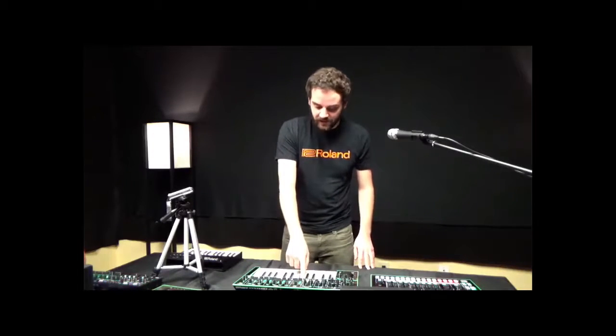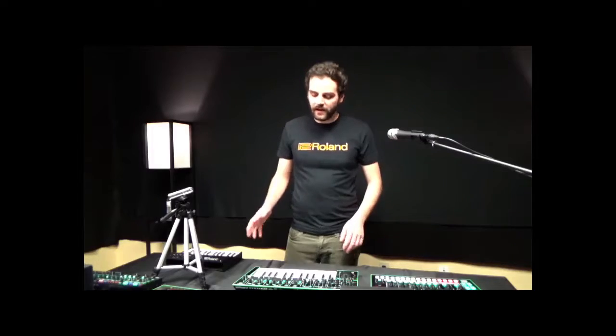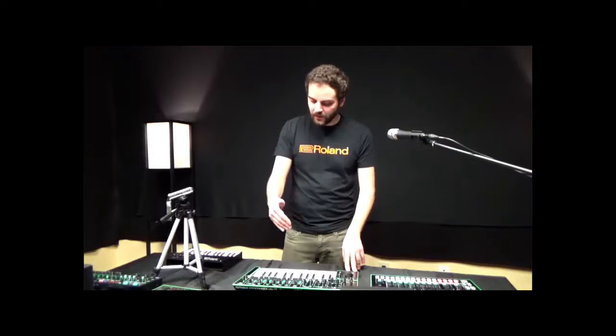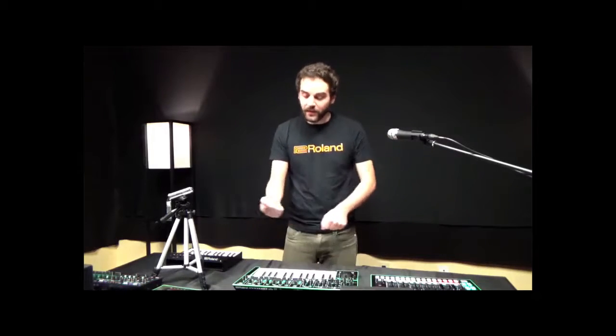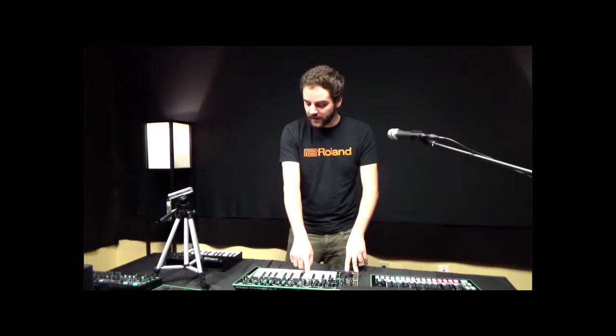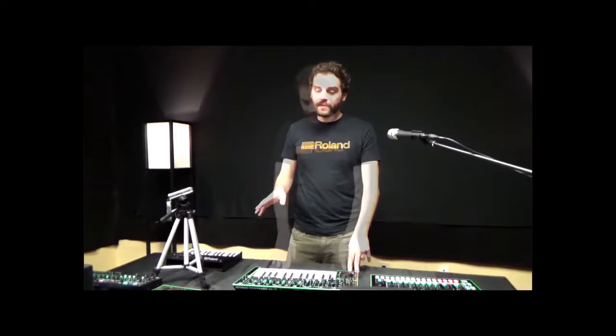One special thing about this synthesizer is the plug-out technology. Plug-outs are basically software emulated plug-ins that you can use inside of a DAW like Ableton. But what's special about it is that you can offload those synthesizer plug-ins onto this board and then unplug the synth, meaning that you can actually have 2 sounds in 1 with the plug-out technology. Currently we have 4 available that all emulate old Roland analog monophonic synths like the SH-101 and SH-2, and they sound fantastic — it's probably the best type of digital emulation you could find of those synths.